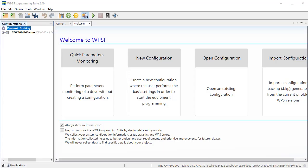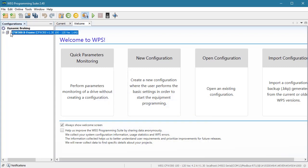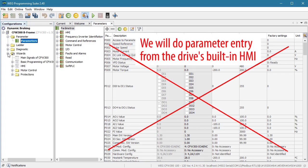I'm using the free WPS software and this USB COM module to talk to my drive from my PC. I've already created a configuration and a resource and I'm online with the drive. We're just going to use the WPS software to visualize things. I'll enter the parameters from the drive's built-in HMI as a reminder that we don't need the free WPS software and optional USB COM card to do this.